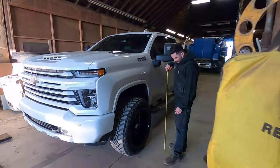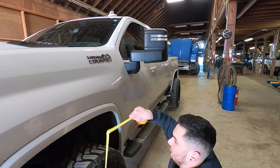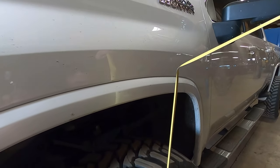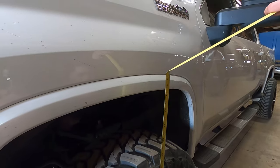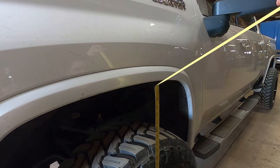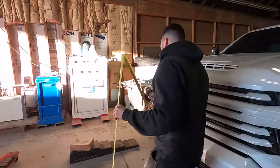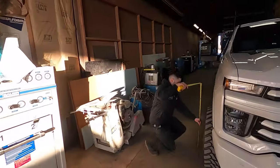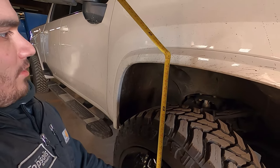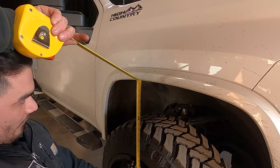I'm gonna take a quick measurement here. Some people do center cap to bottom of fender; I just do it from the ground, so it's kind of an eyeball because my tires are so wide. I'm sitting roughly at 42 inches. I measure the other side — right about 42 as well.